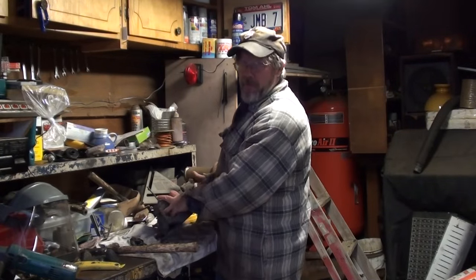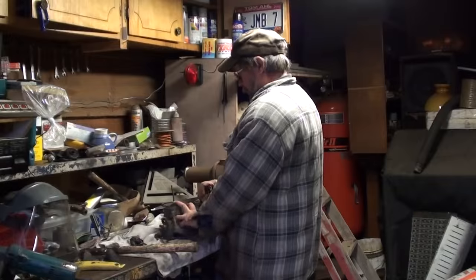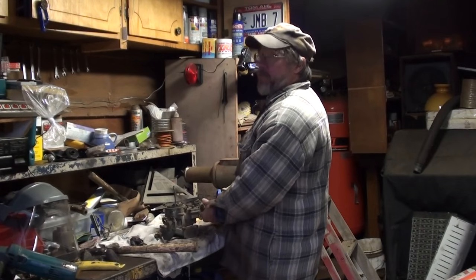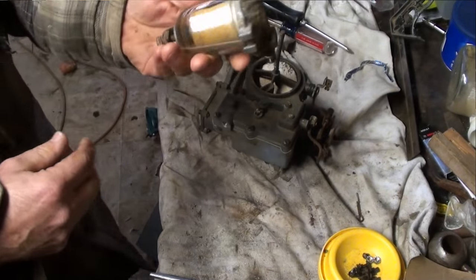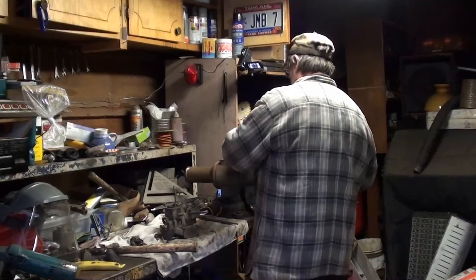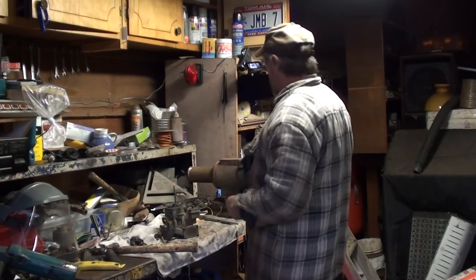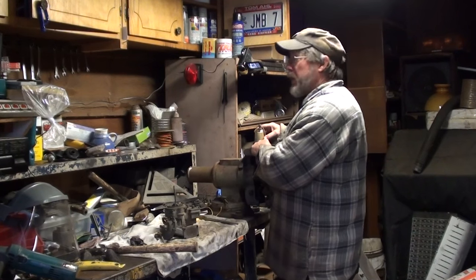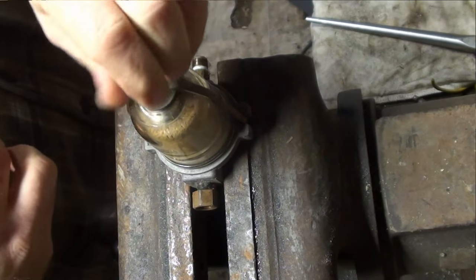This is our two-barrel governor carburetor off of the 1957 low cab forward. I really don't want to have to go through this, but I'm going to have to. Sometimes you just got to do what you don't want to do. Fuel filter — I don't want to take this apart, mostly because this is probably going to leak. I know it's not the governor, but it's got to be done.